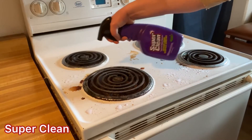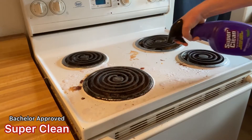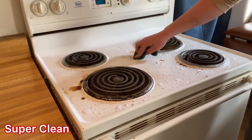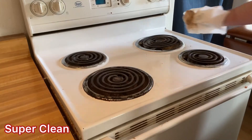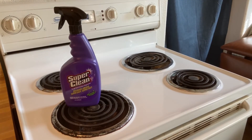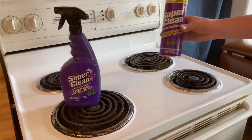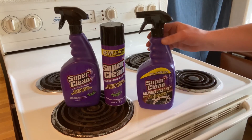Hey guys, for those bachelors out there, or maybe people who just want a clean house, check out Super Clean Tough Task cleaner and degreaser. Resolve the grease, super easy and super fast. Super Clean Tough Task degreaser, Tough Task foaming degreaser, and new Tough Task wheel cleaner. Super Clean.